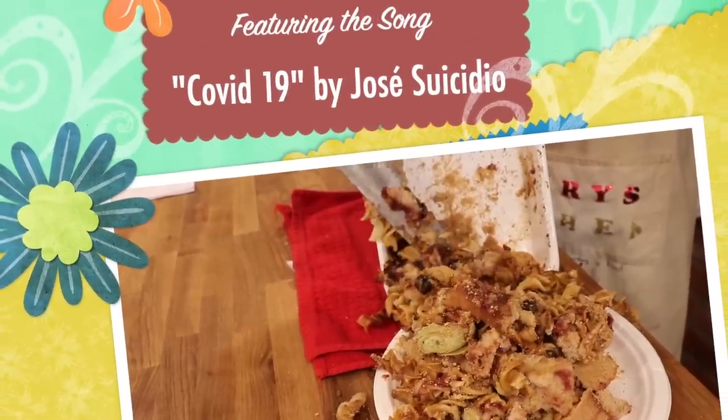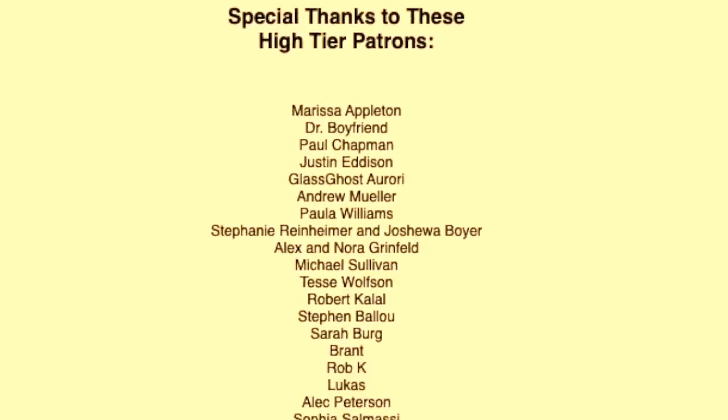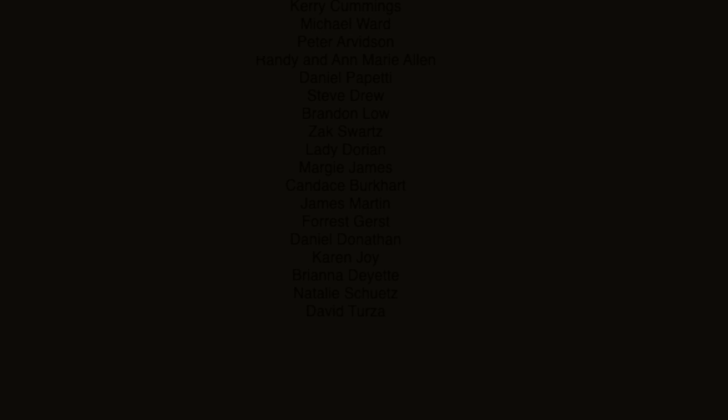That was delicious! Well, thanks for joining me everybody, and as always I want to say a special thank you to the patrons at Patreon slash Henry's Kitchen for keeping these videos alive even during these difficult times. Please stay safe everybody, and I'll see you next month. Take another shot of Listerine as we raise our glasses high again to COVID-19.